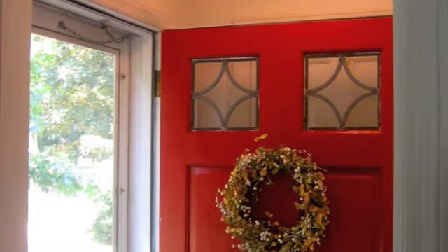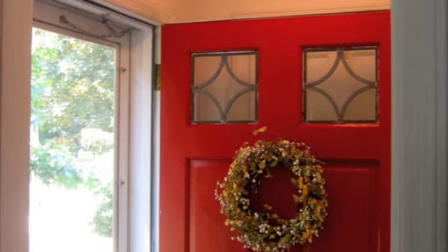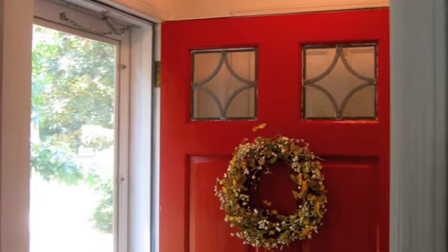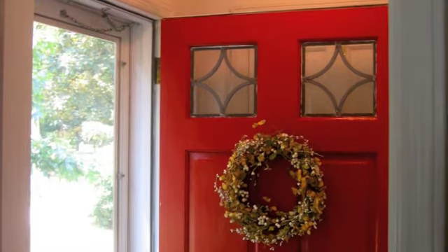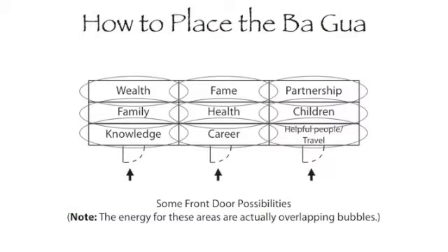To locate the various energy centers, while standing inside your space, place the career section of the Bagua on the wall with your main front door. This diagram reveals where the energy resides after flowing into your space.